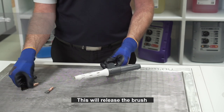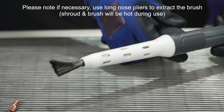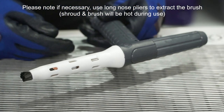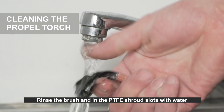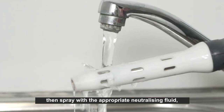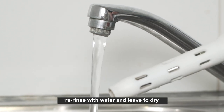To replace the brush, turn the handle clockwise until it stops — this will release the brush. Note: if necessary, use long nose pliers to extract the brush, as the shroud and brush will be hot during use. After use, remove the brush, rinse the brush and the PTFE shroud slots with water, then spray with the appropriate neutralizing fluid, re-rinse with water, and leave to dry.